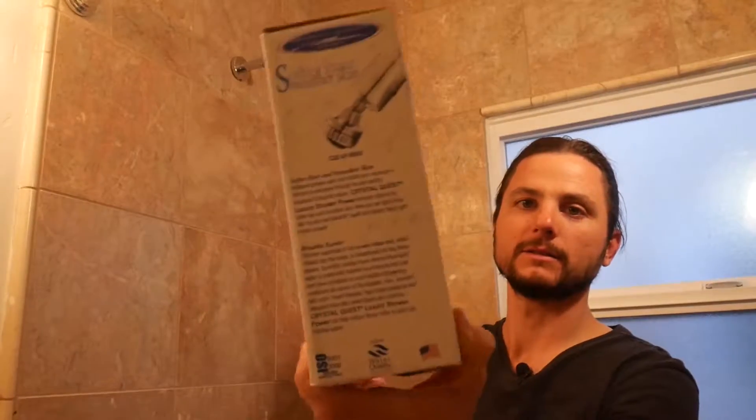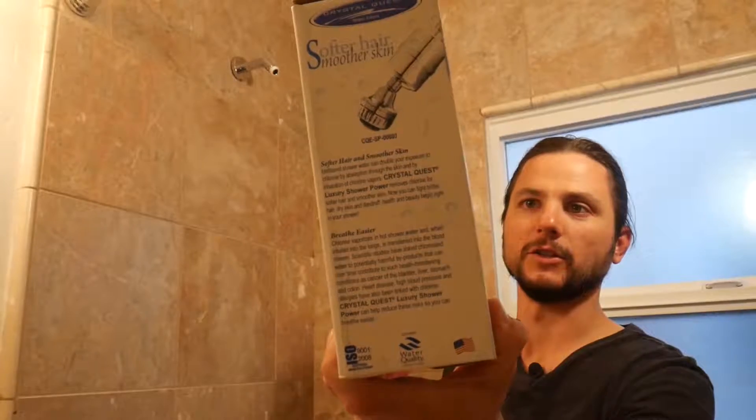A lot of these things are made overseas where they don't have the same regulations. Introducing Crystal Quest, which is made in the U.S. It has a pretty sophisticated filtration system. You can see the box — it's got some certifications, made in the U.S.